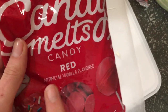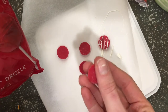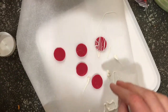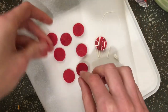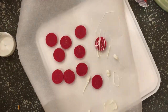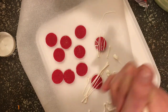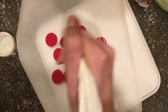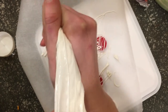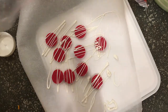For ornaments, I'm taking some candy melts — not melting them down — and using the flat side of each melt. There's a rounded side and a flat side. Then I'm doing a white chocolate drizzle using the leftover chocolate from the gluing step, which I've just popped into a piping bag. You could use a spoon, but I like a little more precision. I'll give these candy melts a drizzle to make little ornaments.